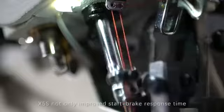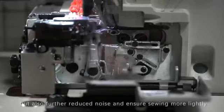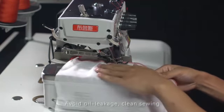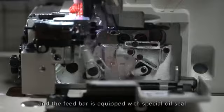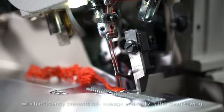X5S not only improves start-break response time, but also further reduces noise to ensure sewing more lightly. A perfect inheritance of the last generation's excellent genes. The X5S needle bar adopts an all-inclusive oil suction device, and the feed bar is equipped with a special oil seal, which efficiently prevents oil leakage and realizes clean sewing.